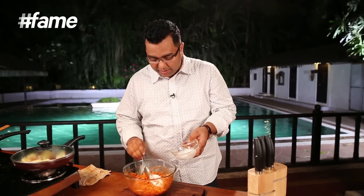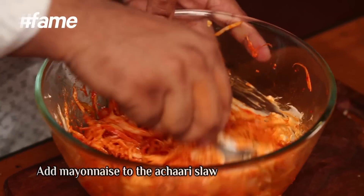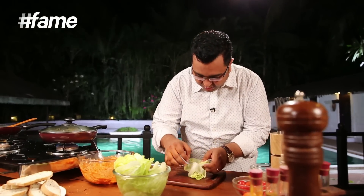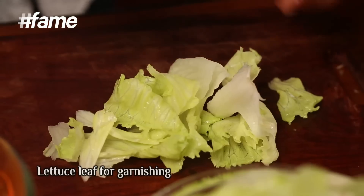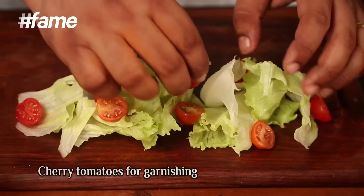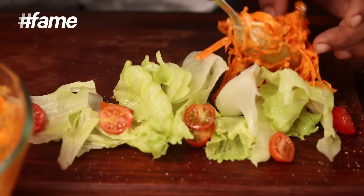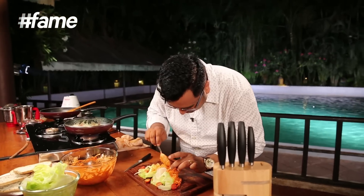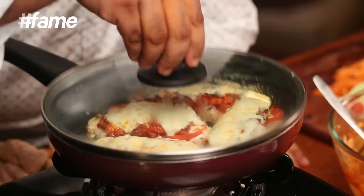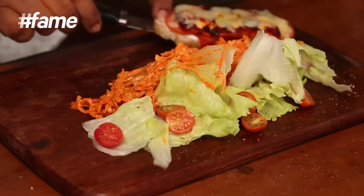Now we'll add a little mayonnaise into the achari coleslaw. Garnish with some cherry tomatoes, a little salt — this divine achari coleslaw and these babies are absolutely ready. Wow, amazing!